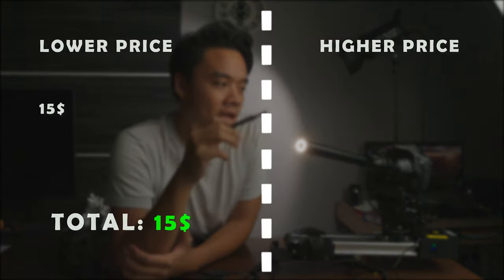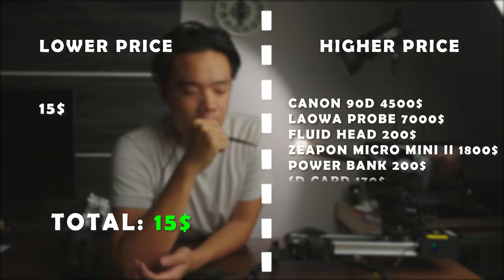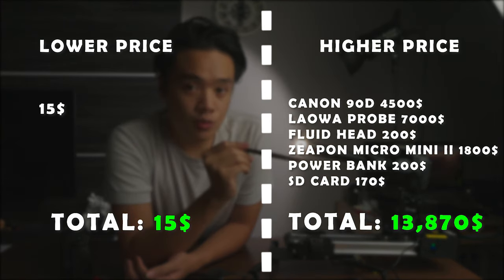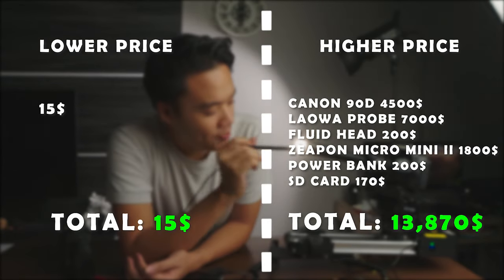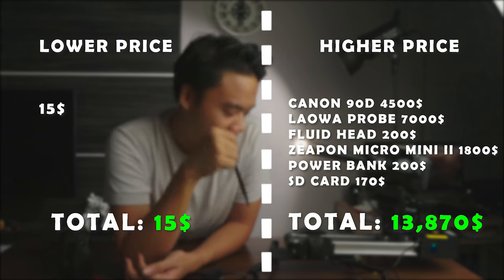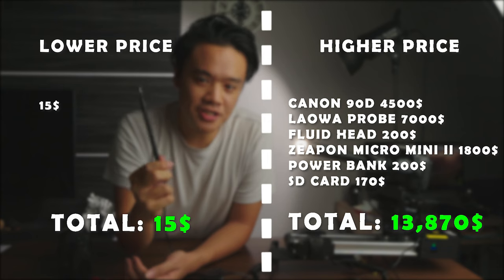With this probe lens, it depends on what camera body you're using. On the 90D you have access to 4K and 1080p at 120 frames per second, so you can shoot slow-mo macro videos — like a pouring cup of water. But you're not only spending $7,000 for this lens; you're paying for the body, the lens, the fluid head, and the electronic slider. Realistically you need about $14,000 to get this working: the probe lens, a decent body, a fluid head tripod, a ZMicro Mini 2 electronic slider, spider arms, and a power bank — $14,000 versus $15. On price, one point goes to the earwax remover.